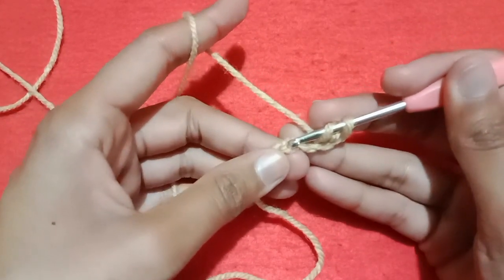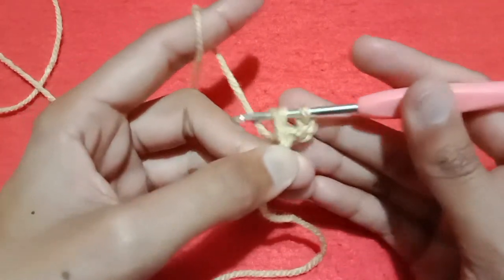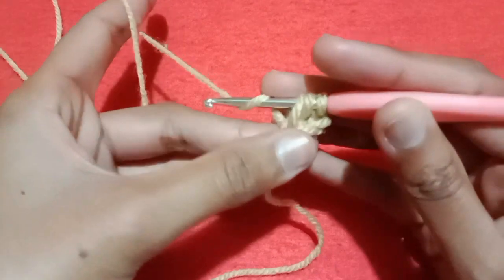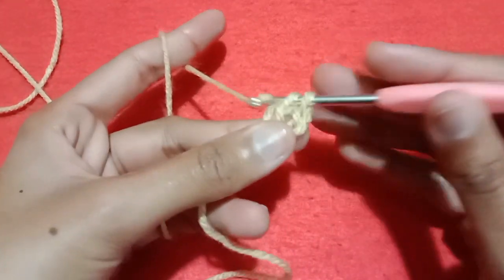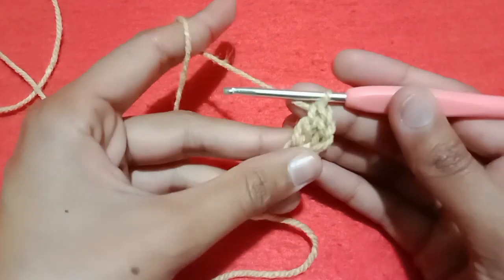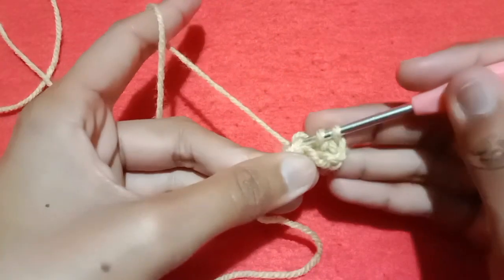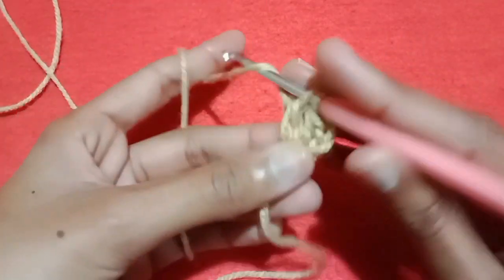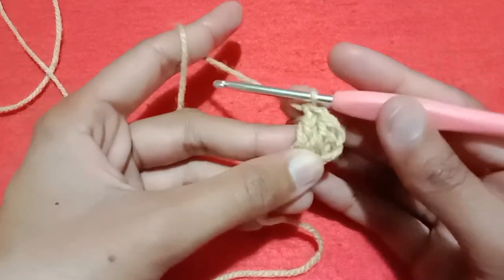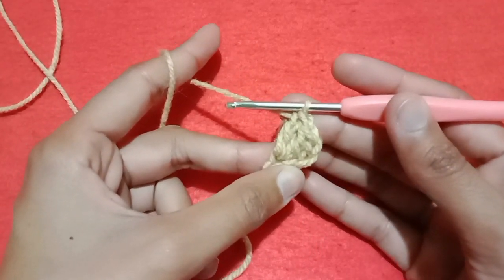Wrap the yarn and go into this fourth chain and pull the yarn. Pull through the first two loops and then pull through the second two loops to make a double crochet stitch. Again wrap the yarn, go into the same chain, pull the yarn, pull through the first two loops and then pull through the second two loops to make a double crochet stitch.